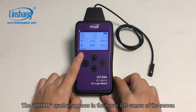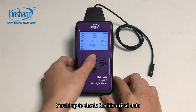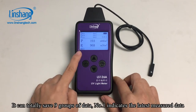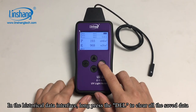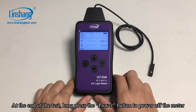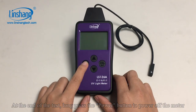The hold symbol appears in the lower left corner of the screen. Scroll up to check the historical data. The meter can save up to 9 groups of data; number 1 indicates the latest measured data. In the historical data interface, long press the delete button to clear all the saved data. At the end of the test, long press the power button to power off the meter.